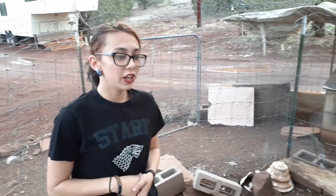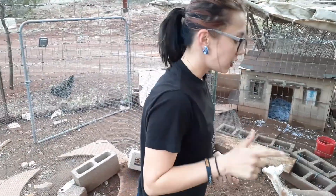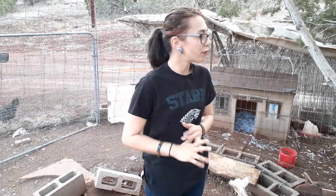Our total for today is seven chicken eggs and no duck eggs. That's March 11th, 2020. We did saving water — rainwater — and a little update on our chicken coops. Stay tuned.